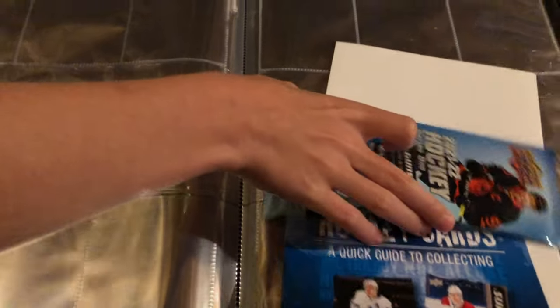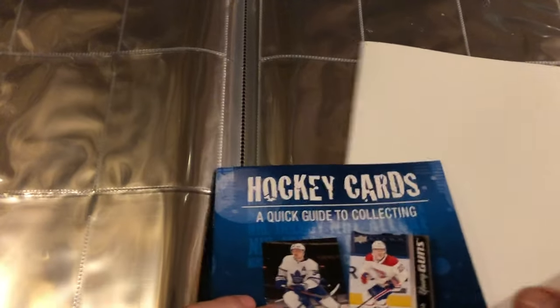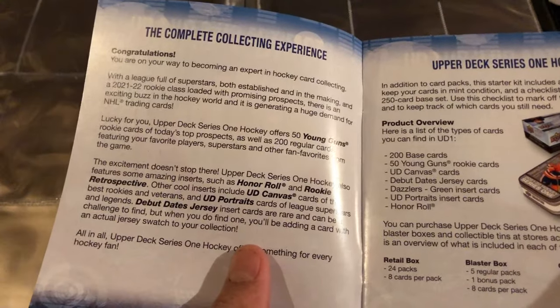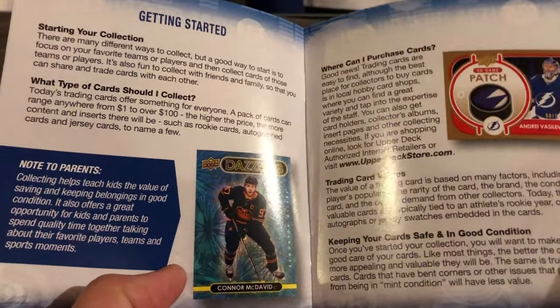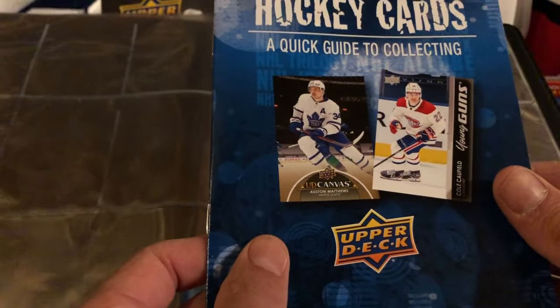We also got our three packs, which look like retail hockey packs. There's also a quick guide to collecting. It covers things to look for, the complete collecting experience - Upper Deck Series One Hockey - so it's basically a guide for all of this year's different cards: popular trading cards, MVP, SPA, Wayne Gretzky autos. It also gives you a glossary of what things mean. If you're watching this, you probably already know most of that stuff.